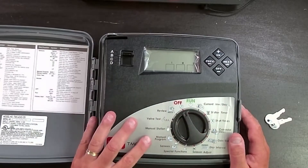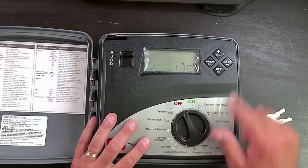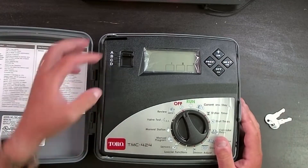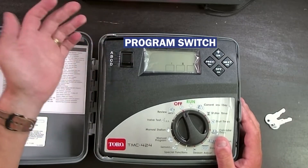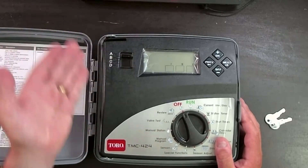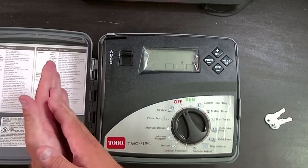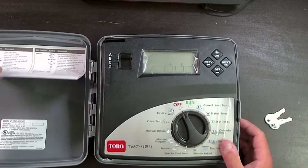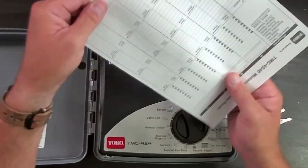A couple of things that look familiar here. We have a dial, we've got a few buttons — plus, minus, next, previous. And then we've got a program switch. There's not a lot of controllers anymore that have this program switch — this is like taking a little bit of the old in with the new. We've also got our standard Velcroed-in instructions and a handy-dandy zone chart that you can use to keep track of your programming.